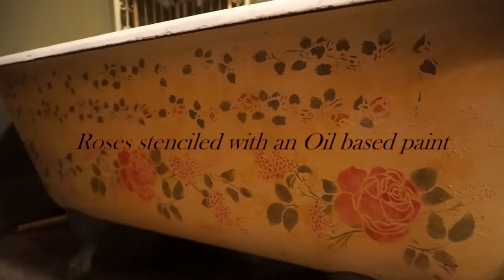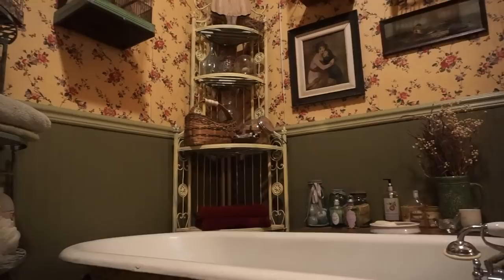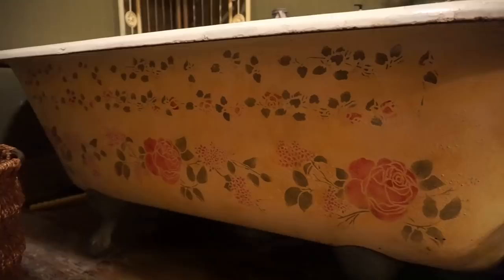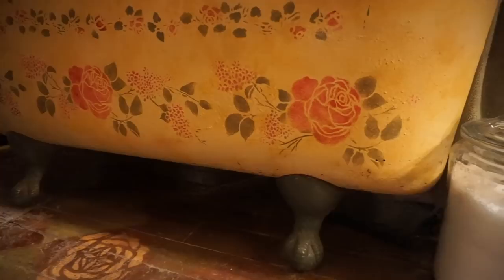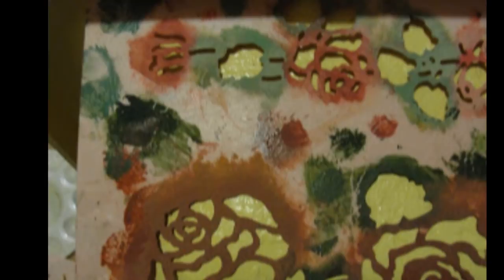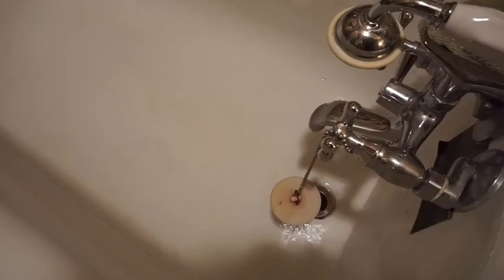Now the tub itself is pretty beat up inside, but it's been restored three times and it always chips again, so we just leave it the way it is. It's perfectly fine — it works. All you have to do is fill it with water and it gets really, really hot. The fixtures are reproductions, of course, and you can find those just about anywhere.